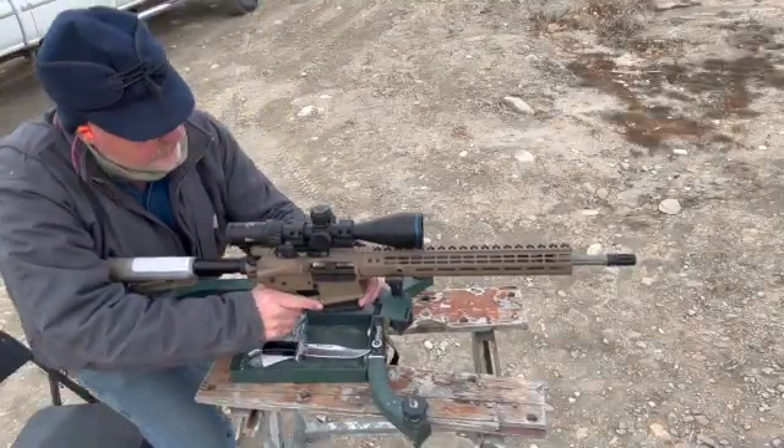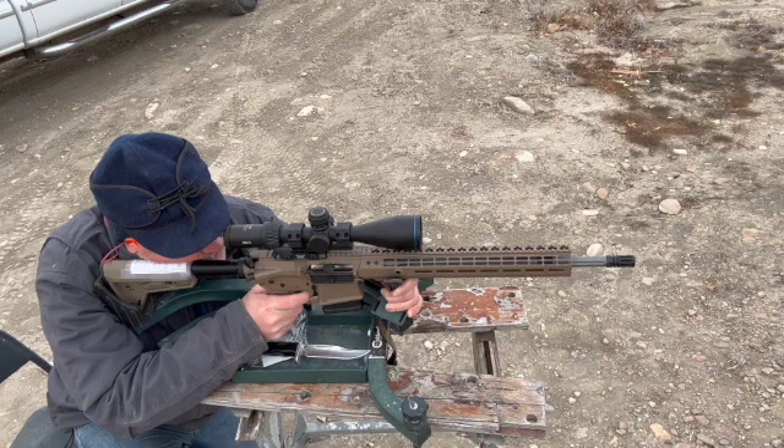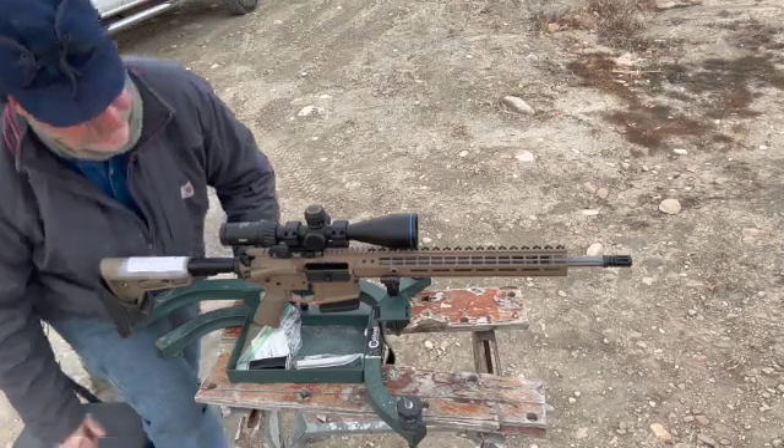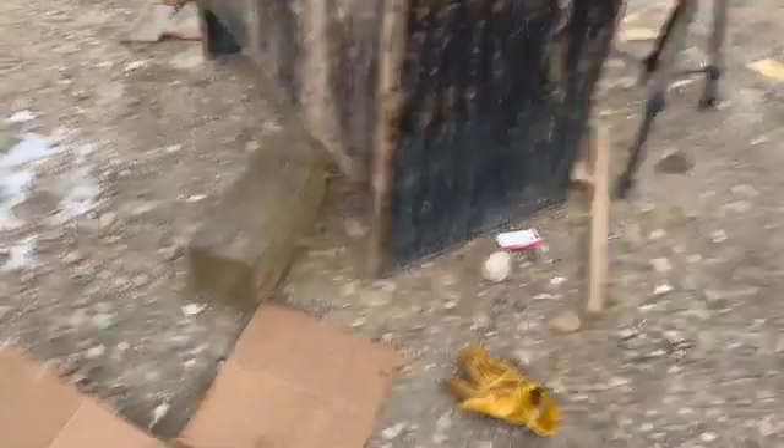For just a good spirit of comparison, this is one of the tipped Sierra Game Kings — 165 grain bullet going about that same 2,700 feet per second. I would really expect this to give us better penetration and better weight retention. We'll see how it goes.